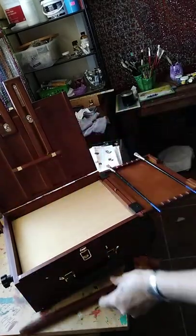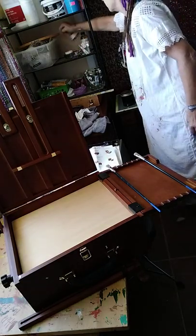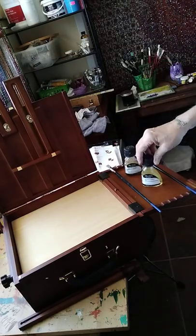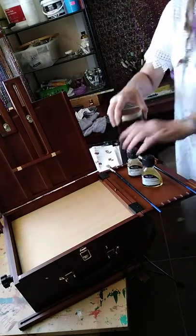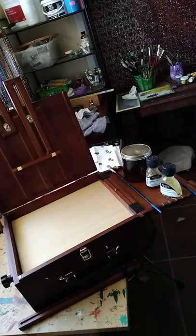Paints in here, paper towels hanging off. You hang your liquids — your linseed oil and your paint thinner. Let's see if it'll hold my paint thinner because my paint thinner is pretty heavy. Yeah, it does, no problem. Wow okay, man that's nice!